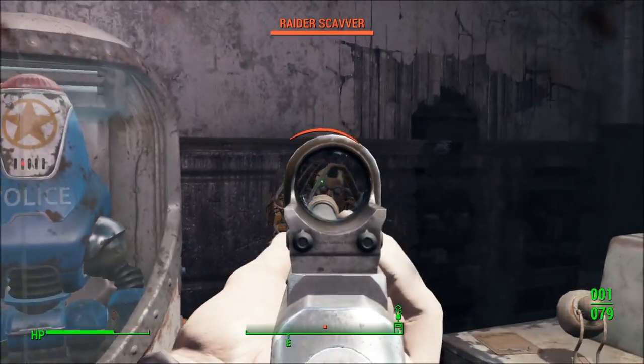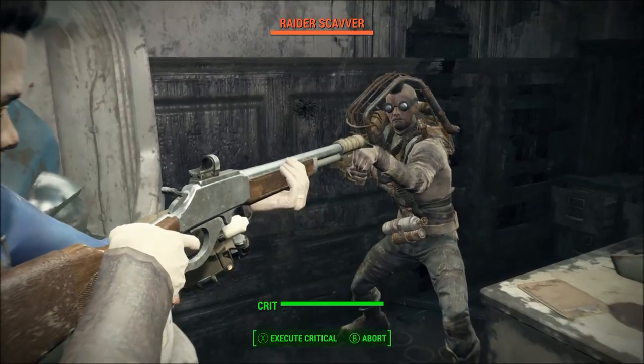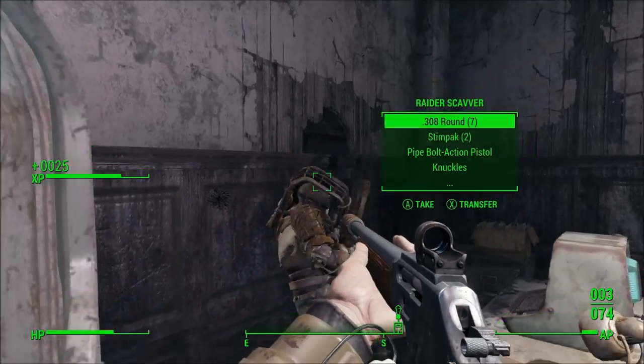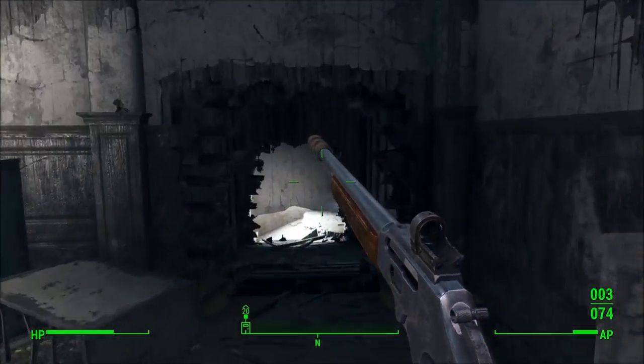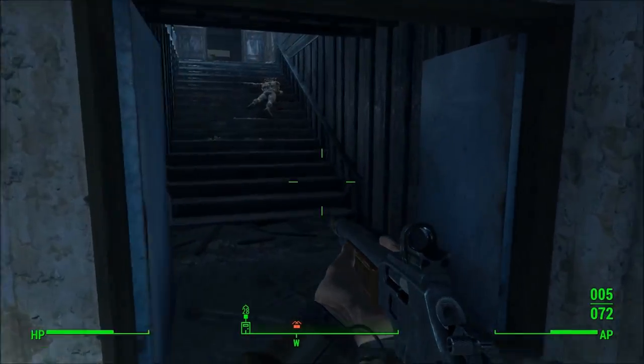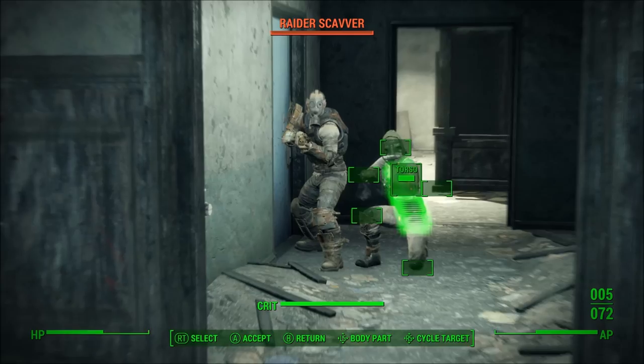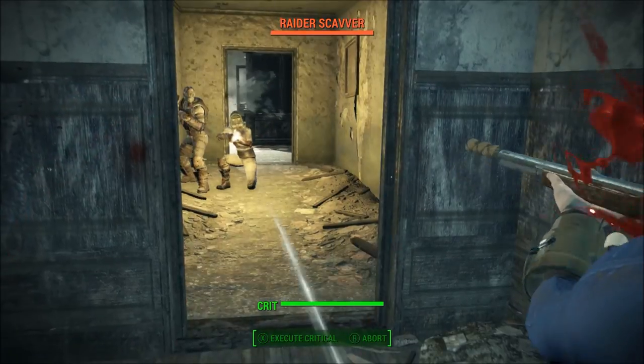To sum everything up: if you're playing on a difficulty where ammo weight doesn't matter, go with the lever action rifle. However, if it does matter, don't use the lever action rifle. Anyway guys, that's going to pretty much wrap up this particular video. If you like this video, please be sure to leave a like. Take care and I'll see you all next time.